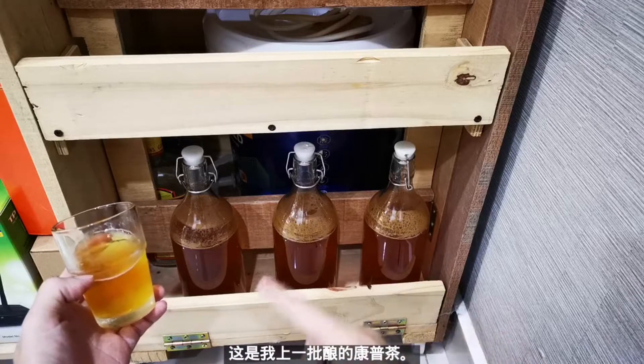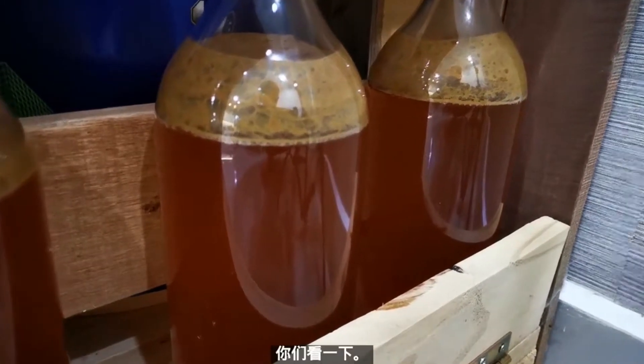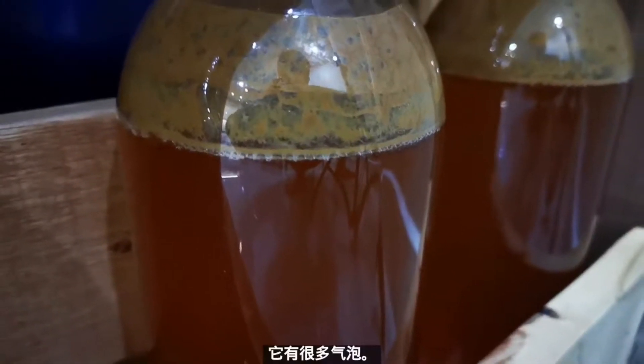These are the previous batch I did. Try to take a look at how fizzy it is.